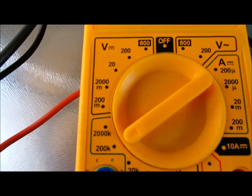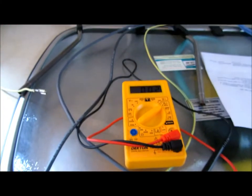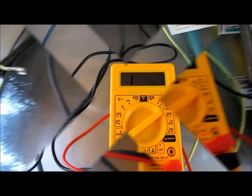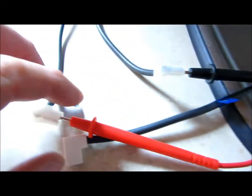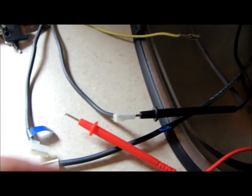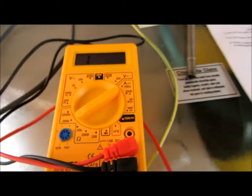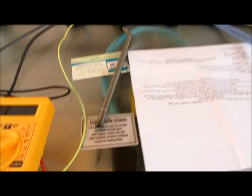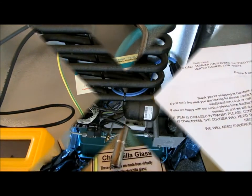Multimeter's set at 200 ohms. Got a reading of 0.2 — that shows you the new one. I'll show you the old one: 0.1, hasn't even moved. I'll just take it out — see, that's disconnected now and it's still 0.1, showing there's no resistance in there. It's an open circuit. So I'm just going to fit the new one now.